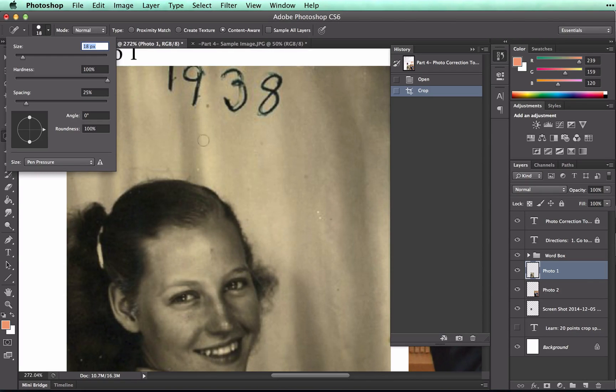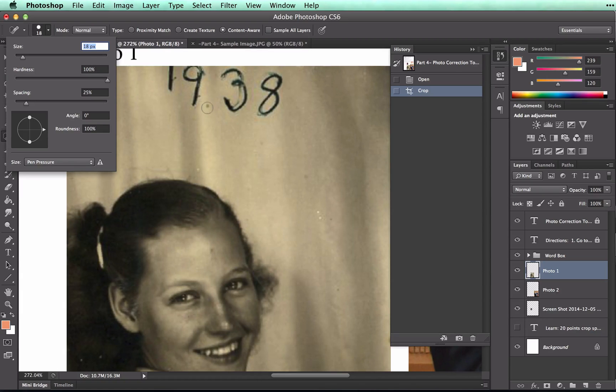And that looks pretty good. You want it to be larger than the spots that you want to get rid of. And now when I click on a spot, it will use the pixels around the spot to erase it.